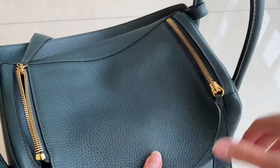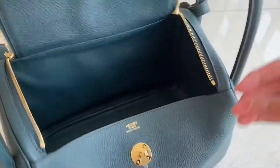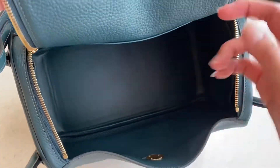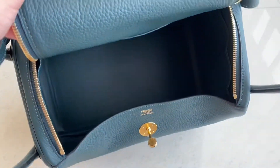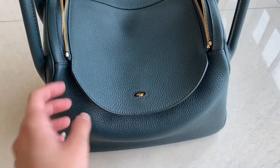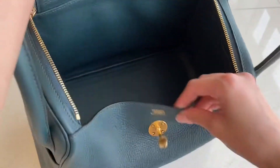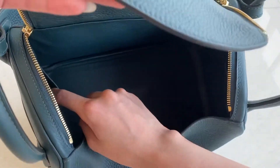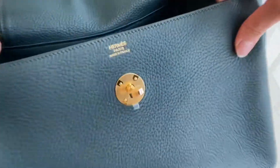Let's see the inside. The interior is also cypress color. Can you see it? It's kind of bluish, but in real life it's kind of greenish. There's a pouch over here and over here. And this is the stamp.